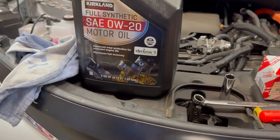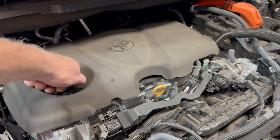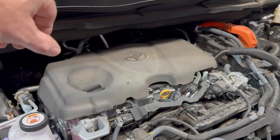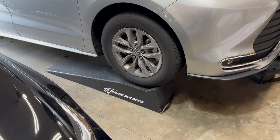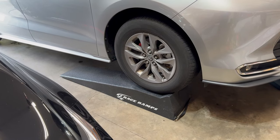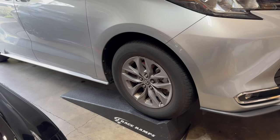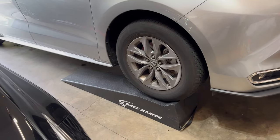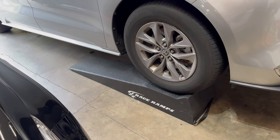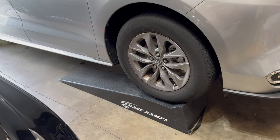I'm going to go ahead and get this draining. First thing you want to do is turn that cap so that some air can flow through it. I forgot to mention I do have this up on my race ramps. I use these for most oil changes because they're so quick and easy. You can use jack stands and a jack to get it up if you want, but if you've got the space, a set of good ramps makes a big difference. These cost a little bit more but they are worth it — so much better than the cheap plastic and metal ones.